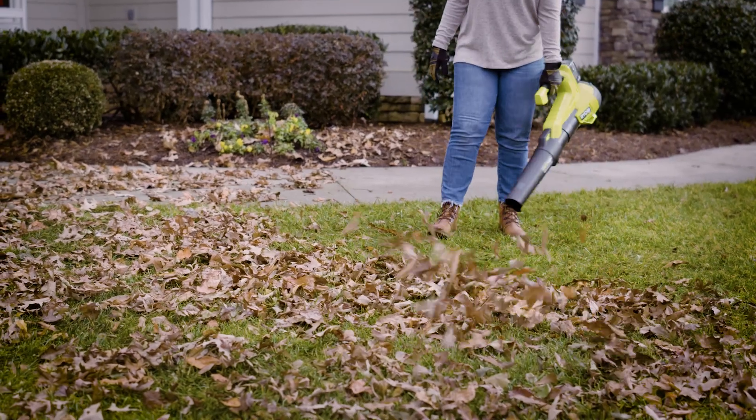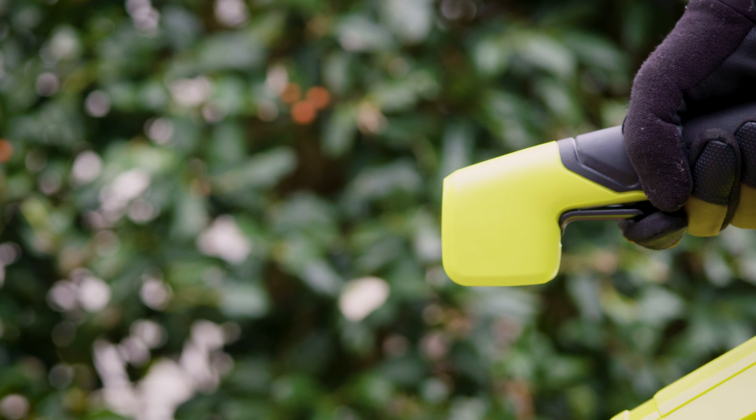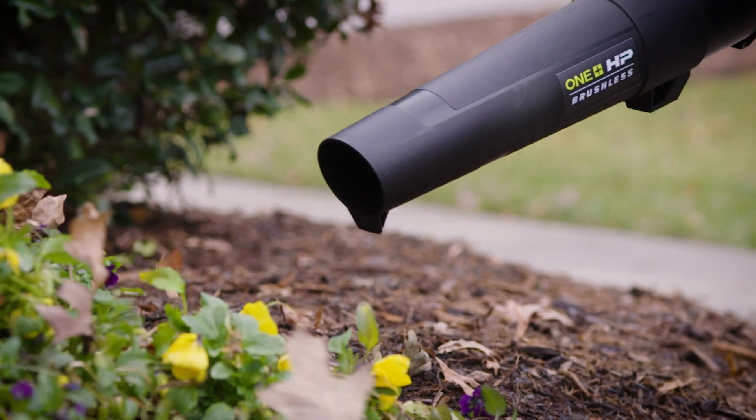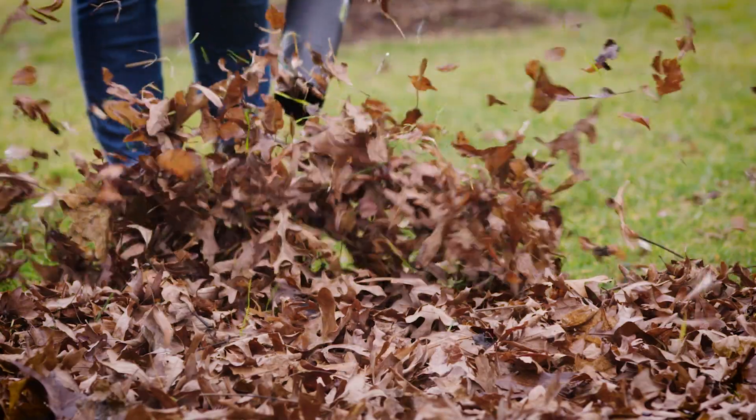With the variable speed trigger, release 350 CFM of clearing force. Or throttle back and blow with precision around delicate areas like flower beds. Removing debris and piles of leaves from your yard is now even easier.